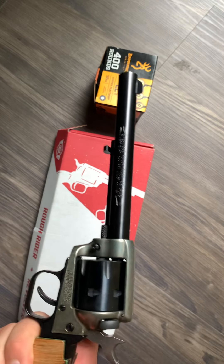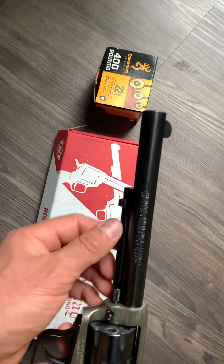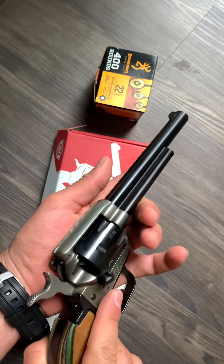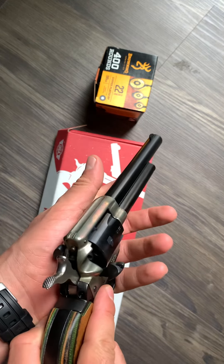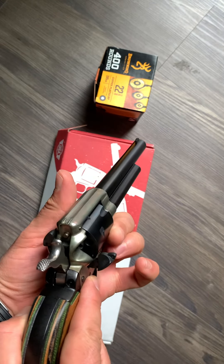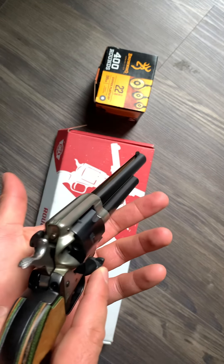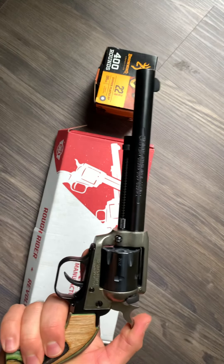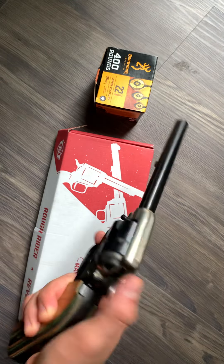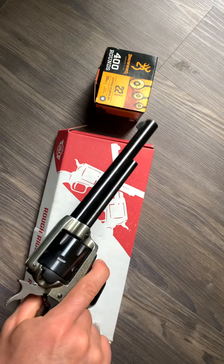When you're ready to load rounds, click the hammer back twice, open your loading gate — here is your ejector rod right here. It'll just be six times for all the rounds you have in there. That's it, nothing to it — pretty simple. This thing is a beauty. Just the craftsmanship it takes to put these things together is pretty cool. It's not a piece of plastic; you can tell it has a little weight to it.